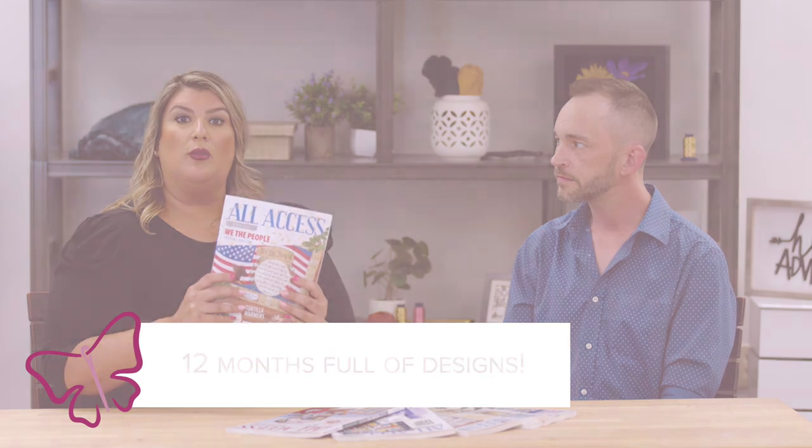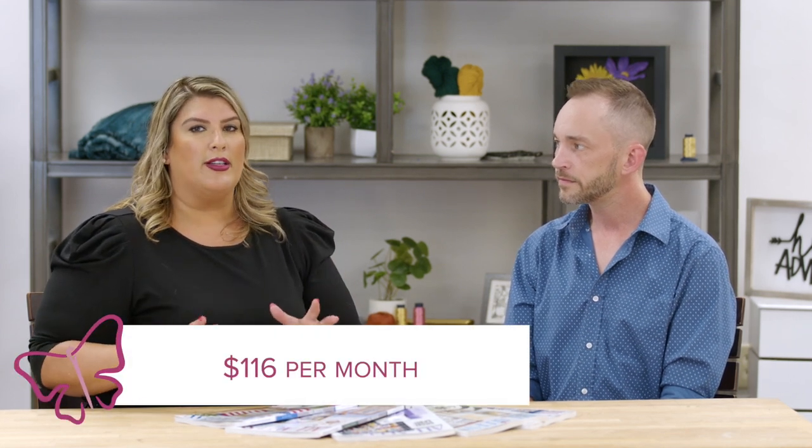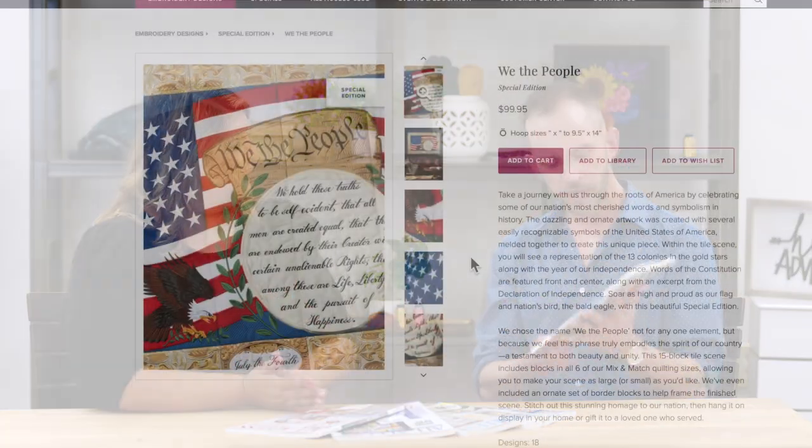Let's break down how you sign up for All-Access and your three options. There is one All-Access club and each club has the same set of designs and the same magazine — we just have three options for you to choose from based on what fits best for you. Our most popular option is the one-year membership: 12 months of All-Access. You receive the physical books and the digital version. For 12 months with the physical book, the cost is $1,400, which breaks down to about $116 a month.